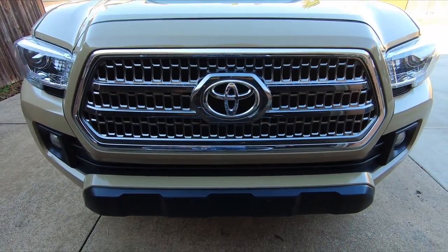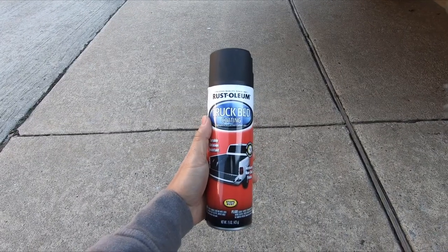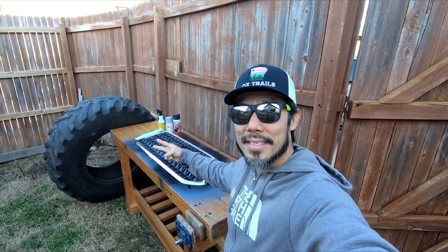So I'm going to replace that with this, and I'm going to use this to make it match that. The first thing I'm going to do is clean this thing, then prime it, then paint it, and put it on.